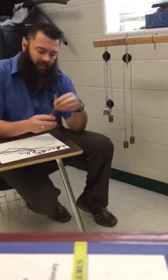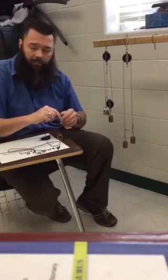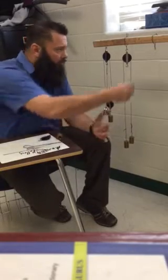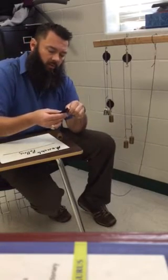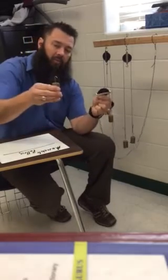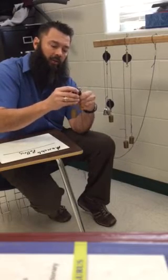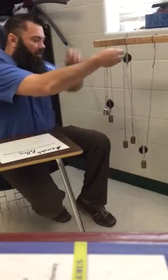You have to attach your string somehow to your piece of wood, and on one end of our purple string we have a paper clip. So we're going to attach this here, and on the other side we're going to slip this into the pulley and then attach the pulley to our object. Once we attach it to our object, we now have a movable pulley system.